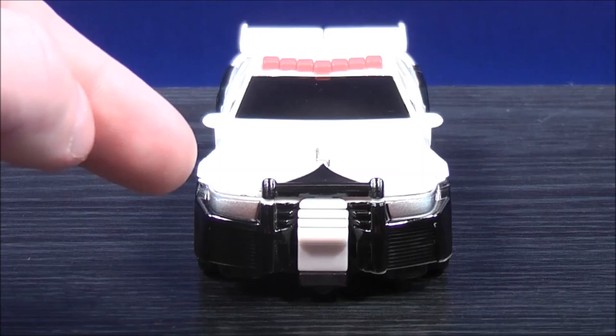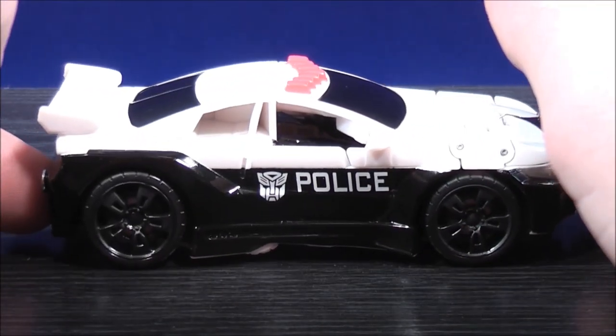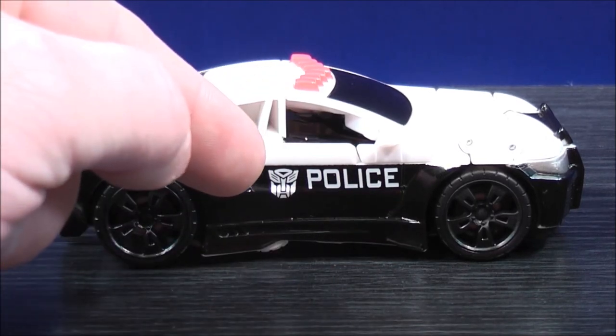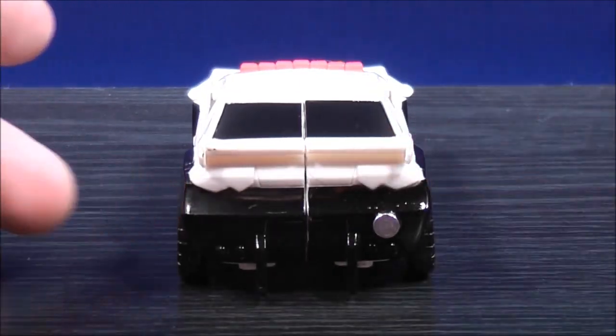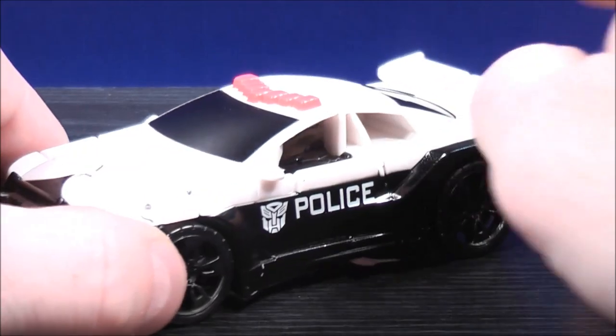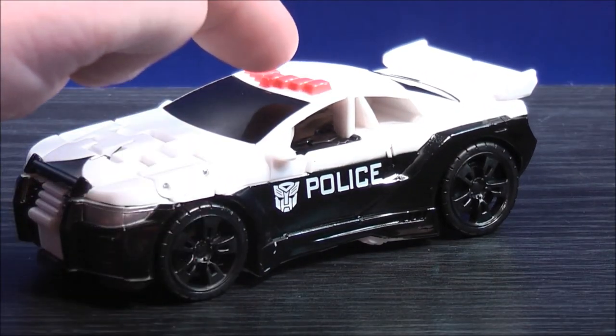He has some silver painted details for the lights. On the other side, he has some more black painted details towards the bottom, another white Autobot logo, along with the word 'police.' On the back, he has some more black painted details. The back window and the windshield is painted black, and the lights on top are painted red.